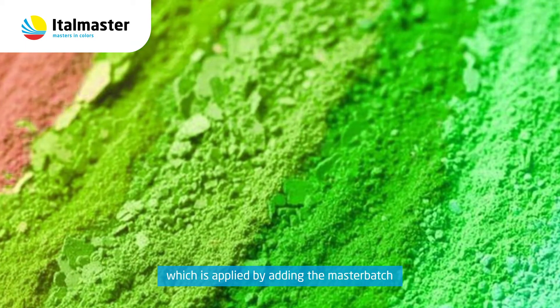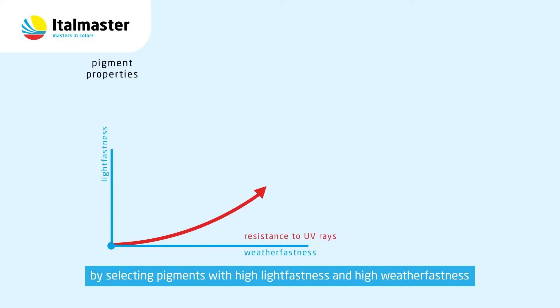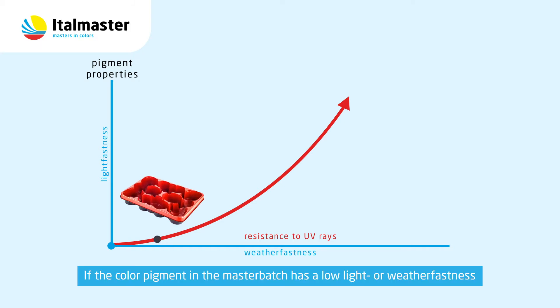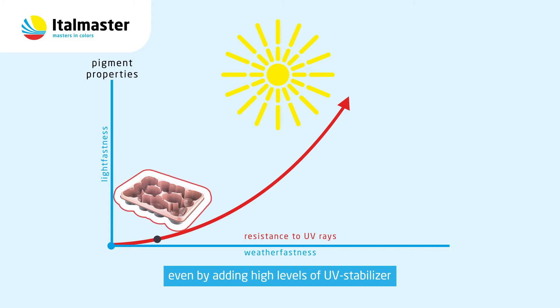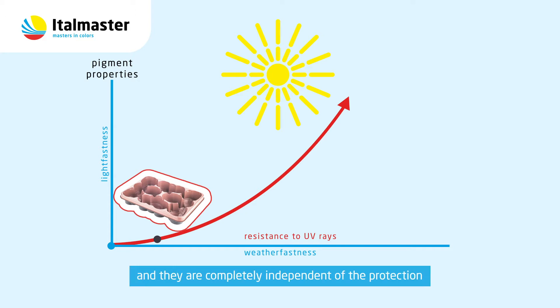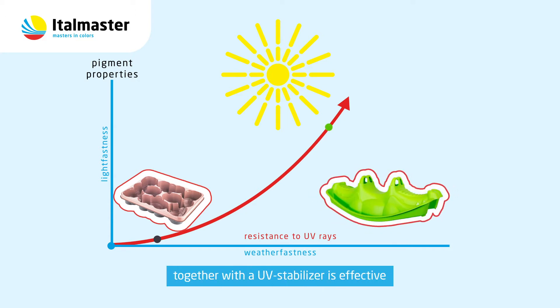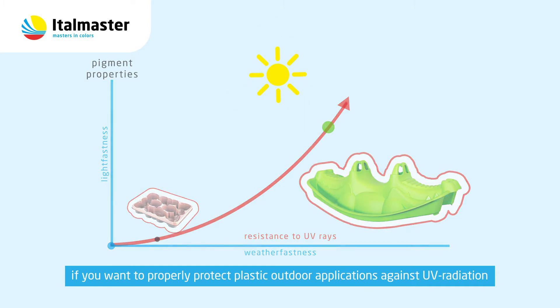The color of the plastic product, which is applied by adding the Masterbatch, can be protected against UV radiation by selecting pigments with high lightfastness and high weatherfastness. If the color pigment in the Masterbatch has a low light or weatherfastness, the color of the plastic product will eventually disappear, even by adding high levels of UV stabilizer — which ultimately only protects the base polymer. UV stabilizers protect the base polymer and are completely independent of the protection of the color pigments in the Masterbatch. This means only a combination of high quality color pigments together with a UV stabilizer is effective if you want to properly protect plastic outdoor applications against UV radiation.